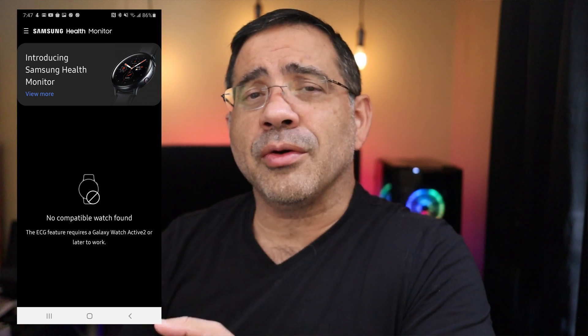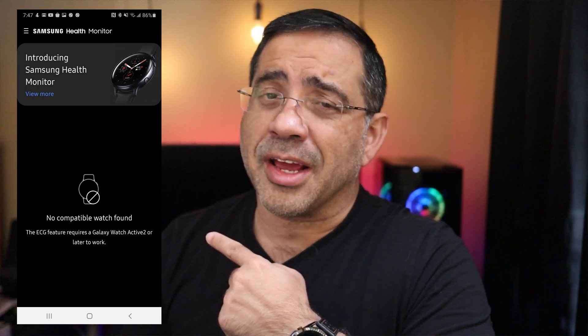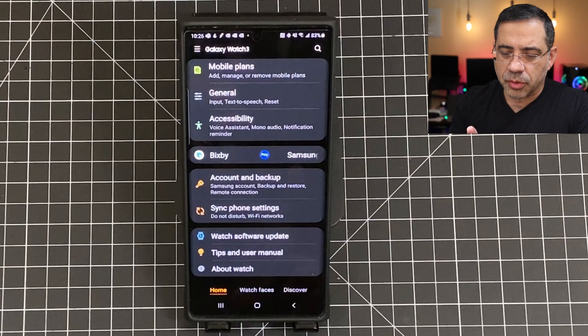So today, I'm going to share with you how you need to install that software update and make it work and get around this error message — how do you fix this error message? So let's get right to it. The very first thing that you want to make sure is that you have the most current software version and the update on your Galaxy Watch Active 2 or Galaxy Watch 3.